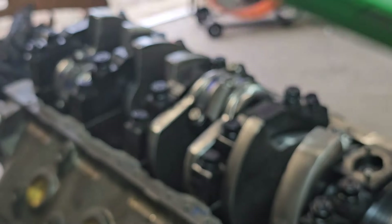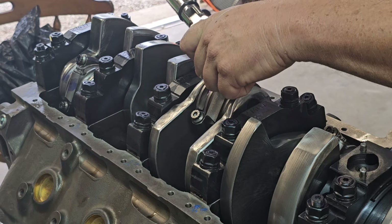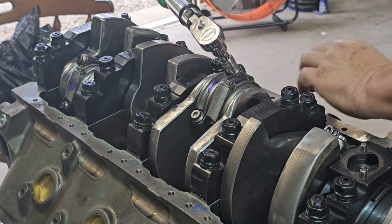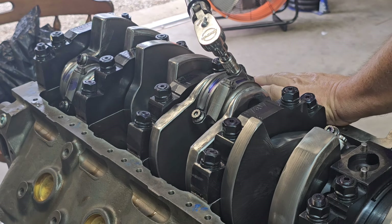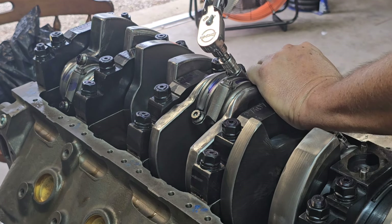That's 93.4 foot-pounds of torque to achieve the 60-degree angle. Now we're doing the second bolt. Note that if you go 61 or 62 degrees it will make a difference in the reading — I did that just to check.